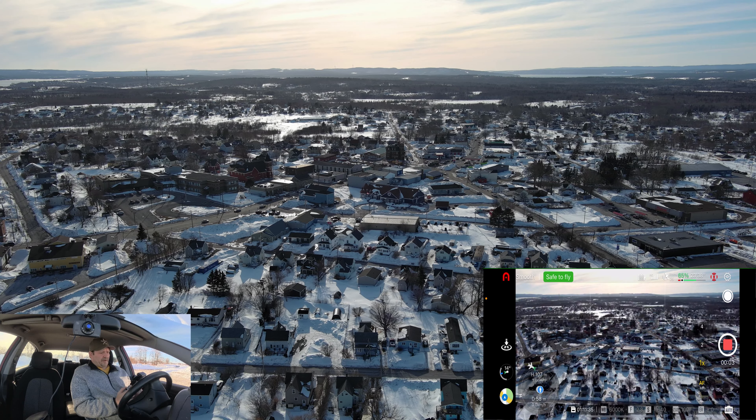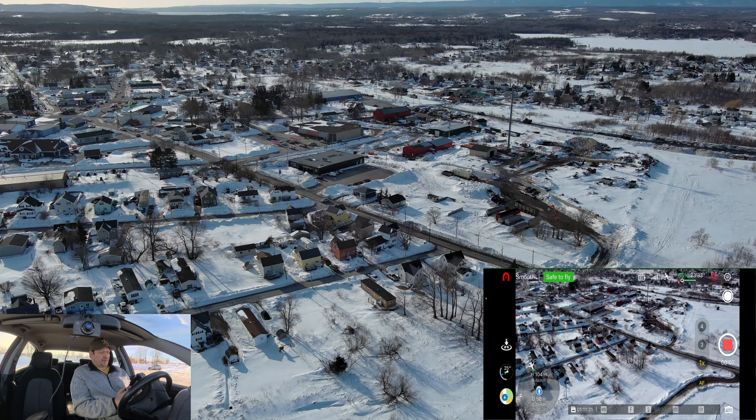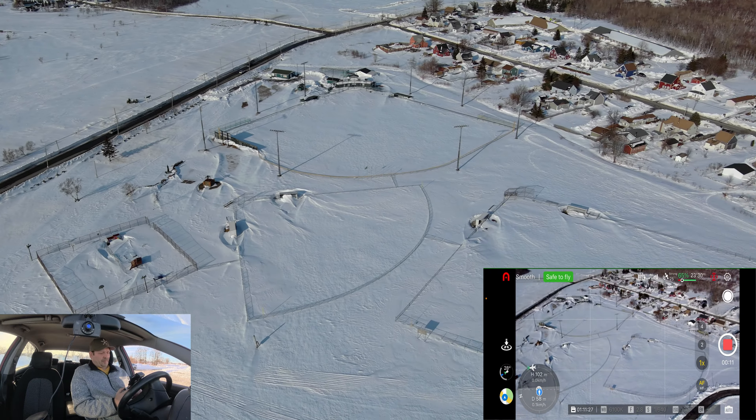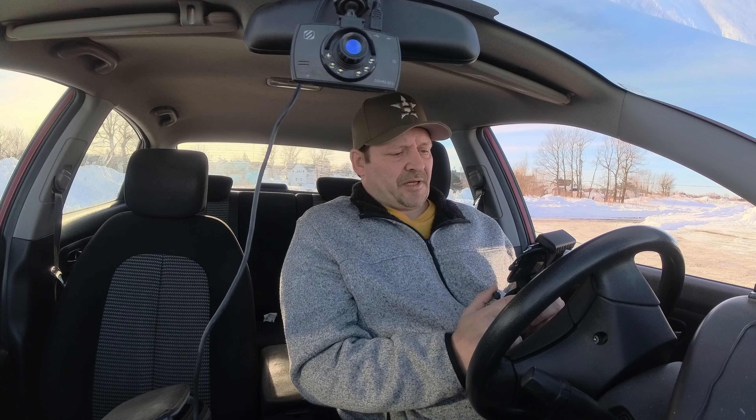We're down to 65% battery, so that's about it guys. I'm going to back up, get a thumbnail pic, and bring this in for a landing. I hope you enjoyed today's flight. If you're new to the channel, please consider subscribing, leave a like and a comment, make sure notifications are on, and until the next one — peace and out.